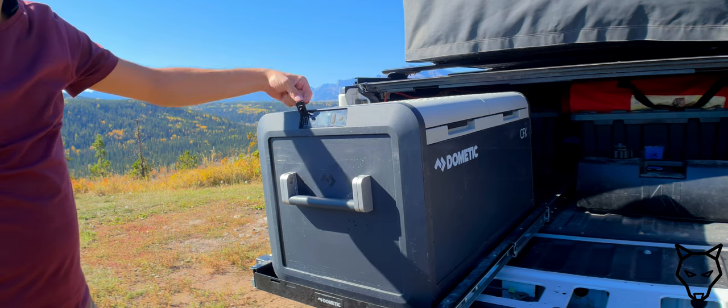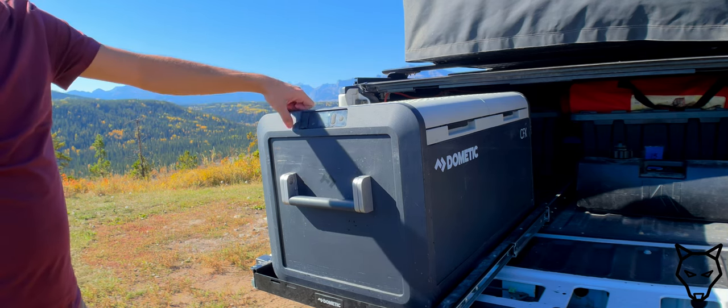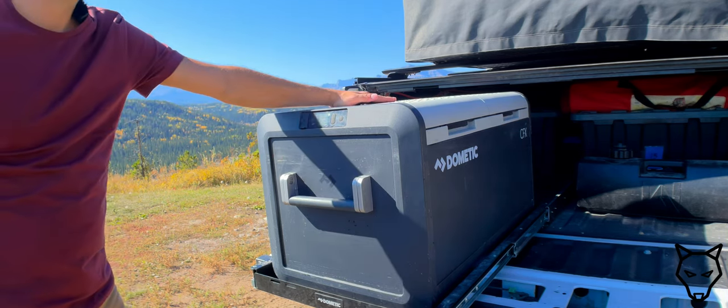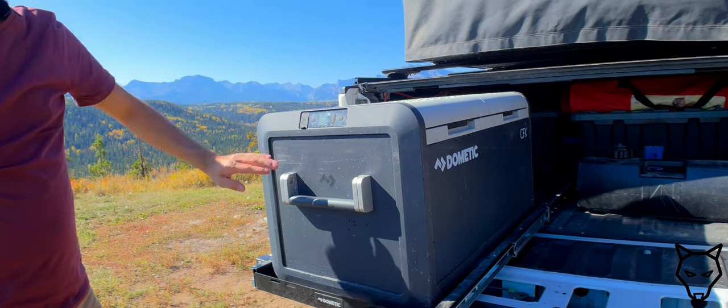There's a little grommet on the front with a USB-A port. It would be amazing if it were USB-C, but I'm not super upset about it. It makes for a nice little charging station for your phone — you know where it is and it's easy access from the outside.